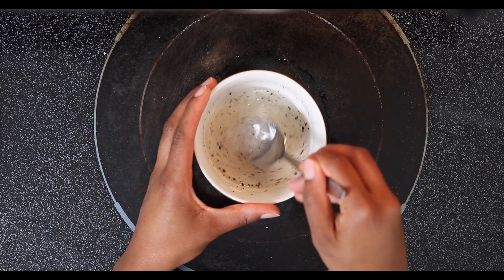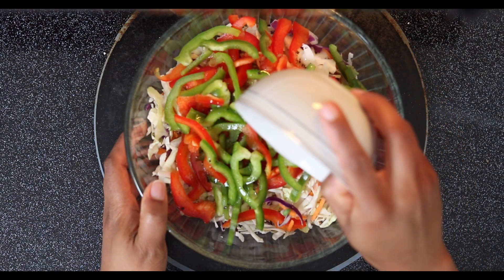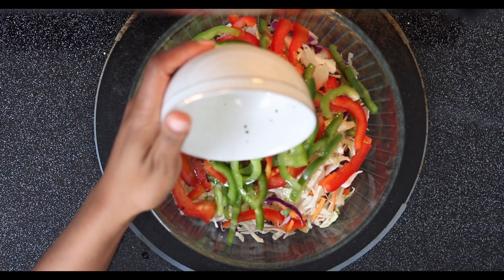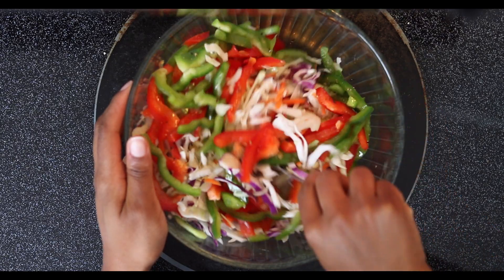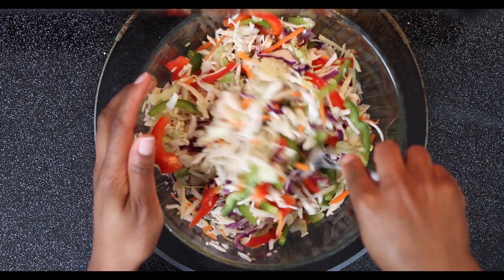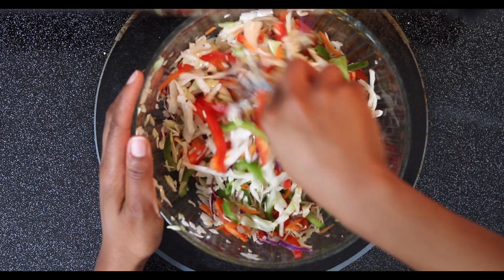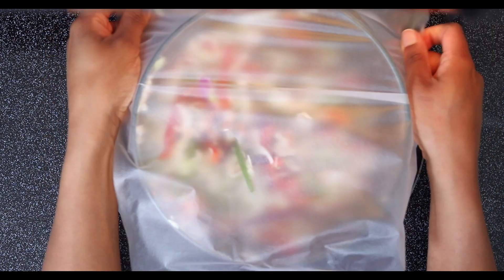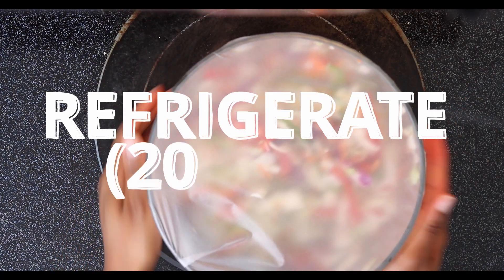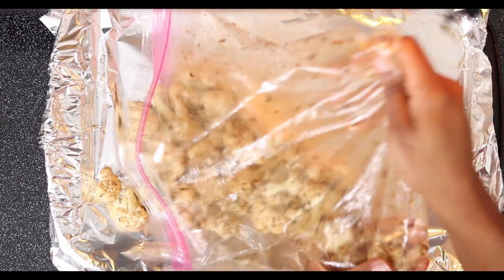We're going to add this dressing to the coleslaw and mix it all together. Once it's fully incorporated, I'm going to cover it with some saran wrap and set it in the fridge. At this point, my oven is ready, so now it's time for this yummy cauliflower.